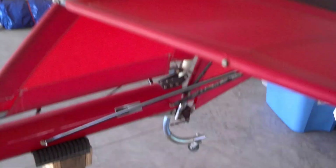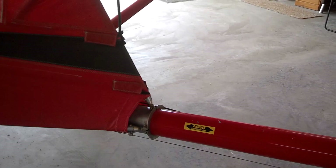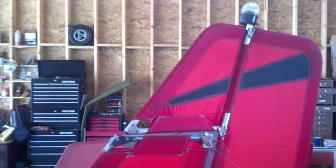All that power is transmitted through this gearbox into this propeller. This particular propeller is a Warp Drive propeller — a carbon fiber composite propeller — and this one has the taper tip option, which makes it a little bit quieter supposedly. The little airplane has a boom tail and it doesn't have the traditional wires like a Quicksilver MX or what you would think of as a conventional ultralight.